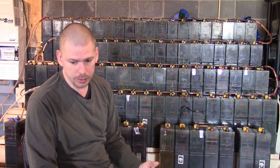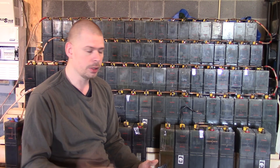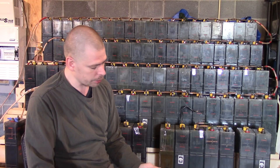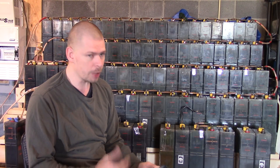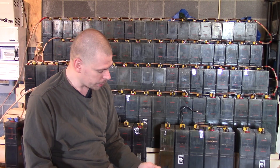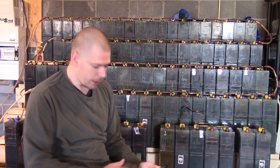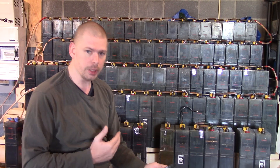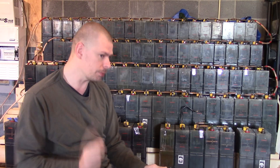Last night I used about 102 to 105 amp hours or so, and I'm back up to 135 right now. It's about 11:23 in the morning and we've had pretty good sun today. I'm pretty impressed. I have been really, really careful about how much power I use.